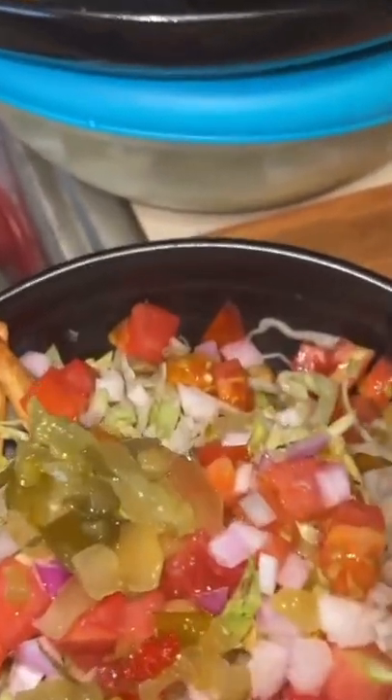I add shredded lettuce, mashed tomatoes, red onions, kale salad cubes. Topped with more mayonnaise, mustard, and ketchup.